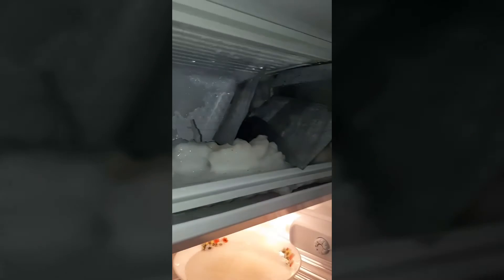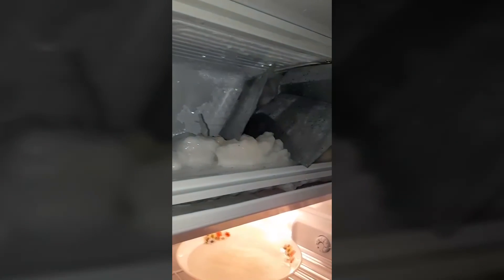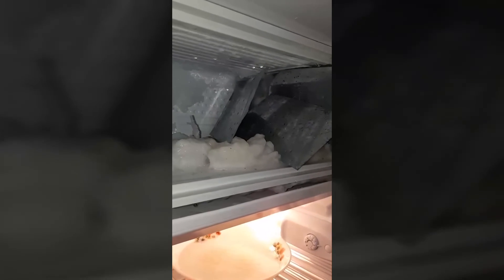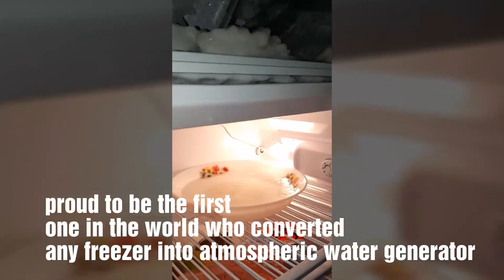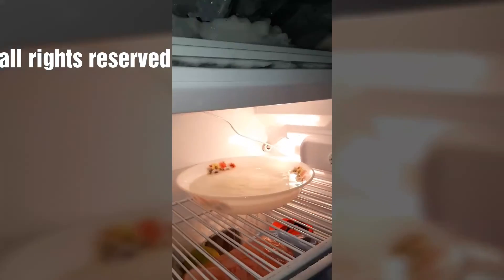Deep freezers are preferred rather than this small freezer, because a deep freezer will generate a bigger amount of water daily. Kind regards, Hozenbhar.